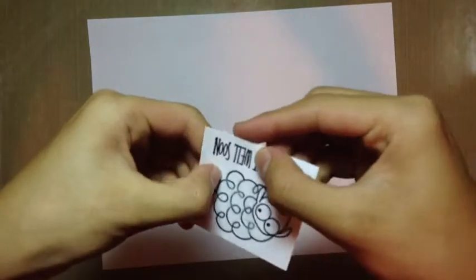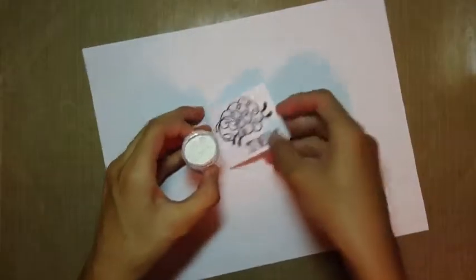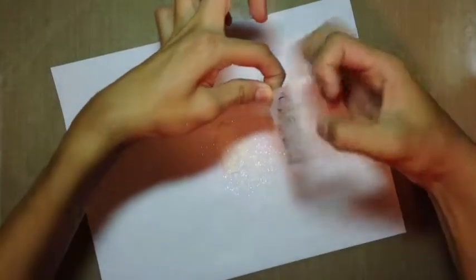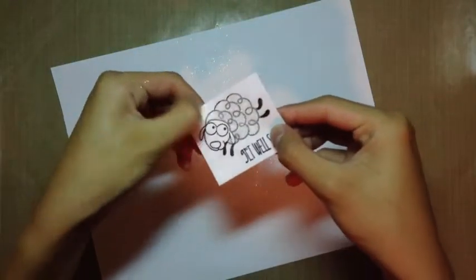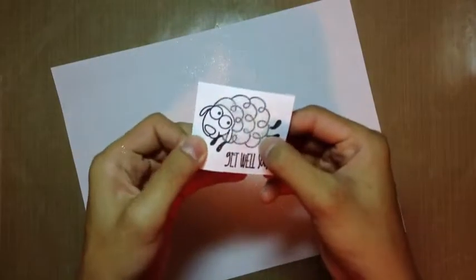So I used the two-way glue pen and spread it over the entire sheep's fur. Now I'm taking the Glitter Ritz in the Warm Highlight — you can see how powdery it is. You're going to want to be very careful because this is super powdery and your whole workspace might get a little glittery. So if you're worried about that, this might not be the best product for you. It will stick to your hands too, so make sure you wash your hands well afterward.